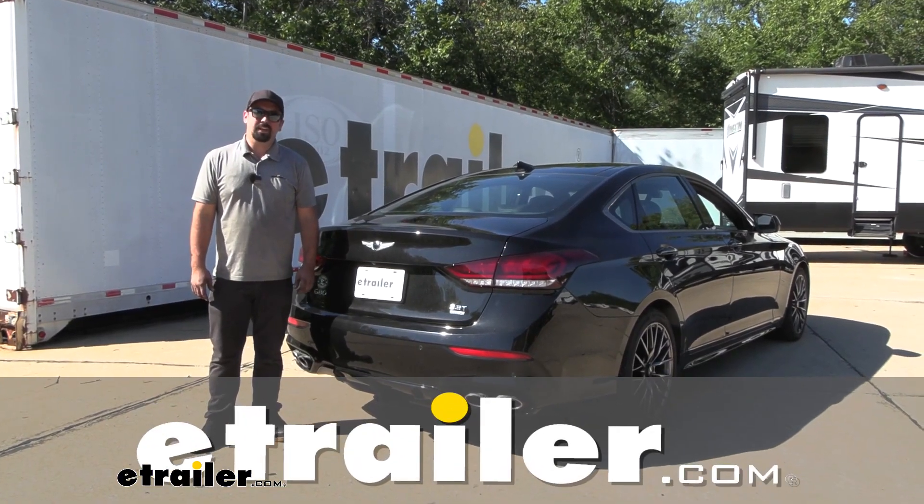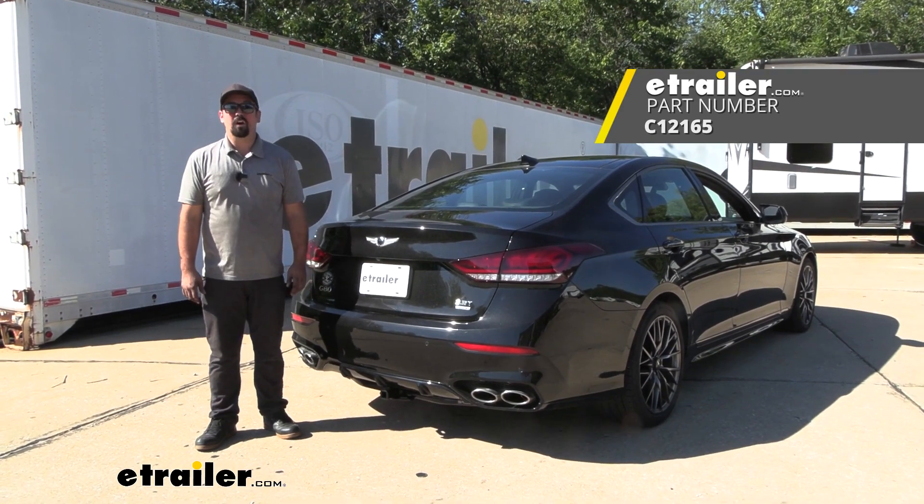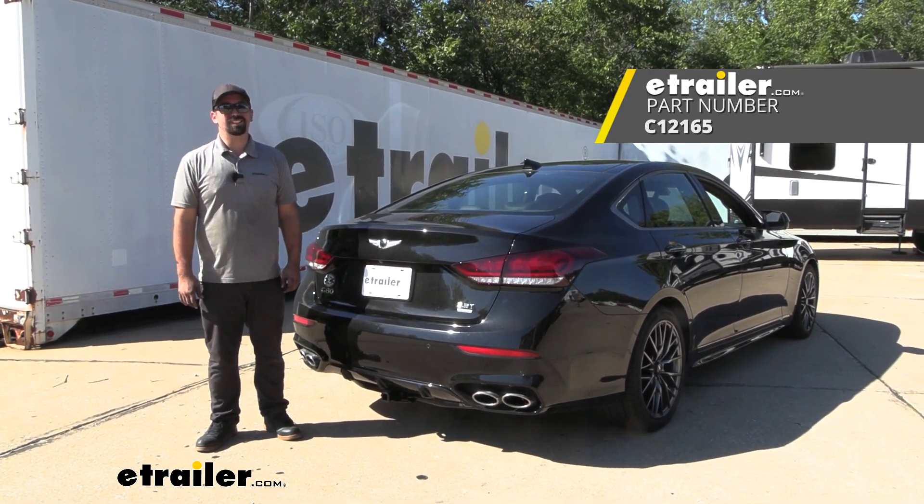Hello neighbors, it's Brad here at eTrailer, and today we're taking a look at installing the Curt Class 2 trailer hitch receiver on a 2018 Genesis G80.